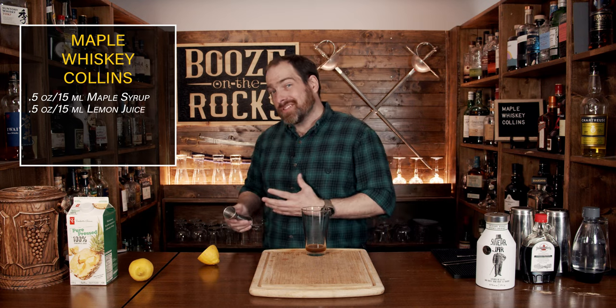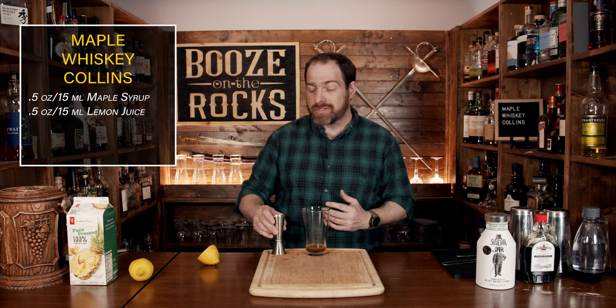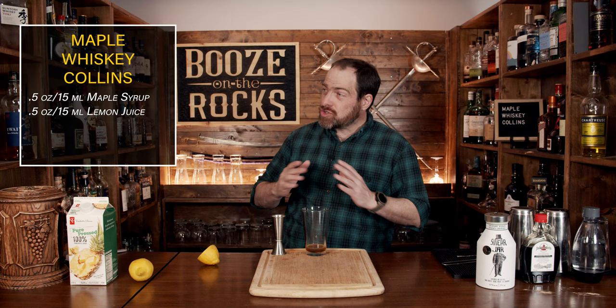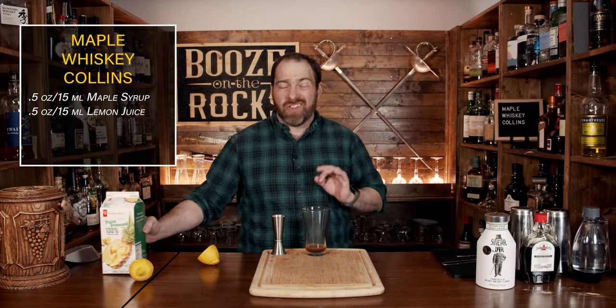And now that every single one of my Canadian viewers is horrified, including those of you in the northeastern United States — the idea of mixing a maple syrup with something is truly an anathema, because maple syrup is fantastic. It really is.